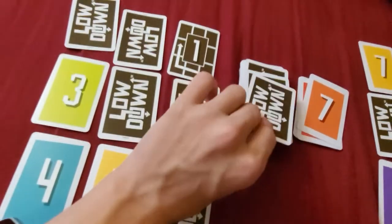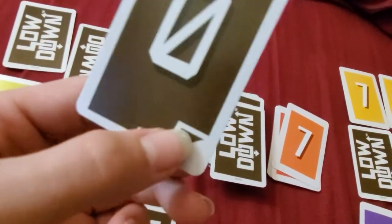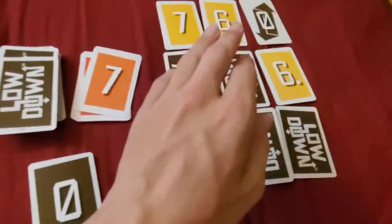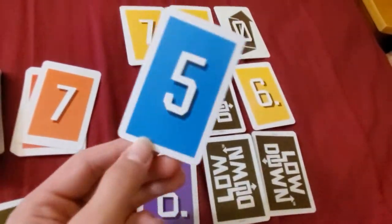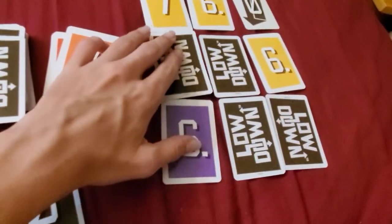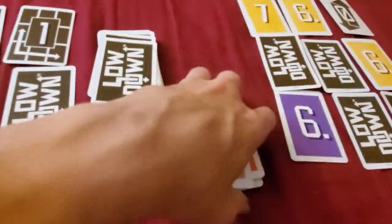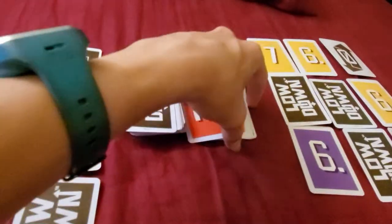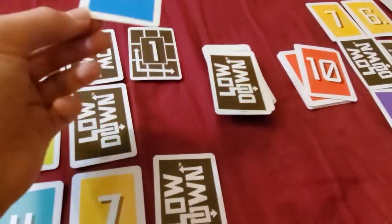The guy on the left picks up a Peek card — you can tell it's a peek card by this little tab right here. When you get that, you get to take a look at any card from either your grid or someone else's grid. He looks at this and sees it's a 5. Afterwards you put it at the bottom. If it's a peek card, you get to take another card and play it like normal. It's a 10, so he chooses that, peeks at this, sees the 5, and flips it.